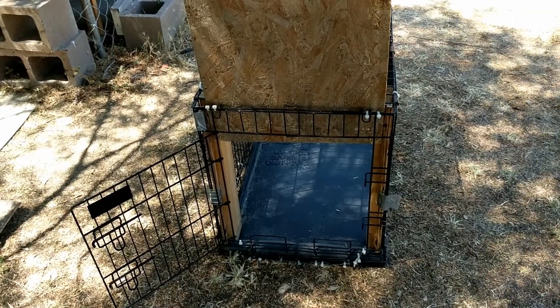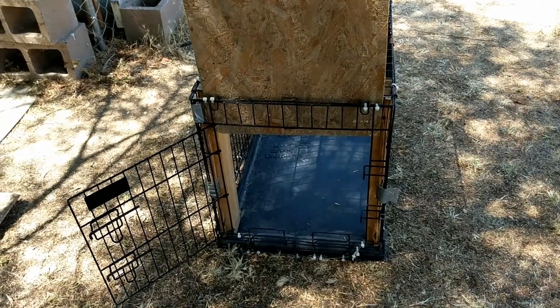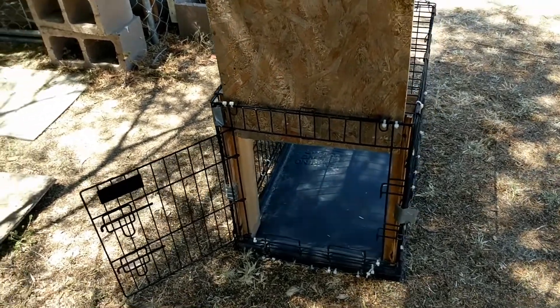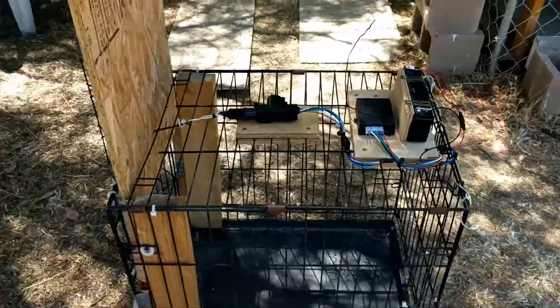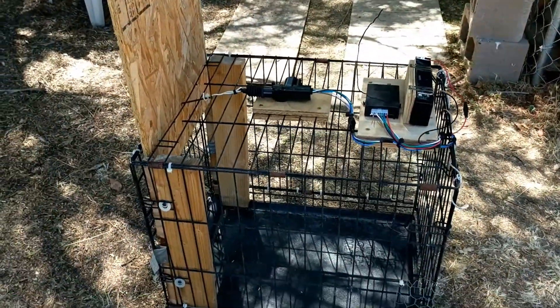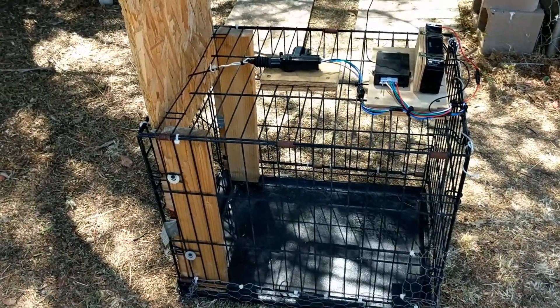Hi friends, Sean here. I wanted to show a quick demo of a feral and stray kitty cat trap. It's a remote controllable trap — you don't need any wires or strings attached to it, which is of course beneficial when trying to catch feral cats in the field.